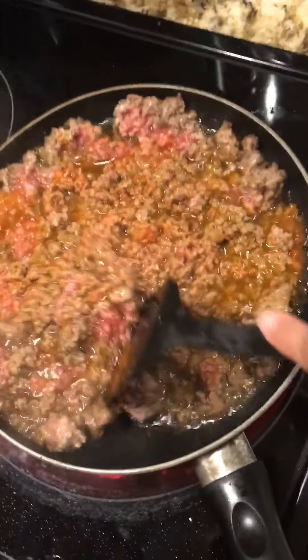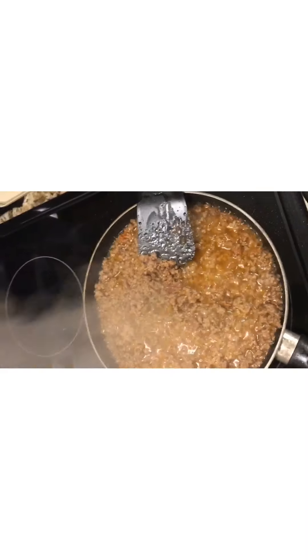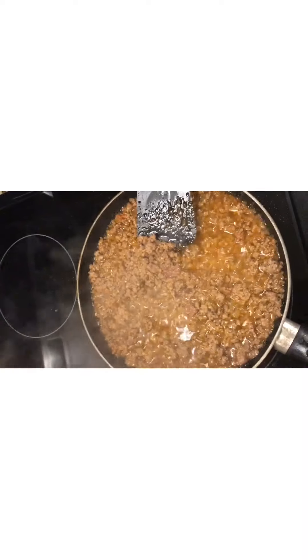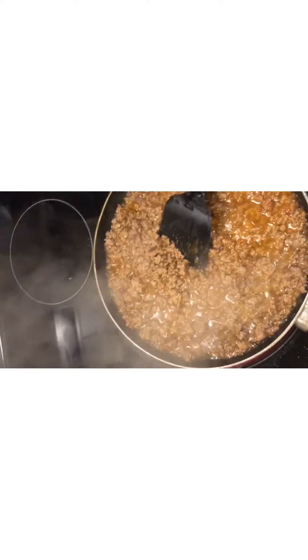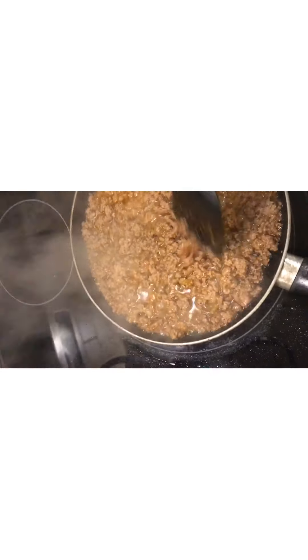I don't know what this is going to taste like because I am experimenting. The hamburger meat is cooking — it's almost done — and then I'm going to drain out all the grease.